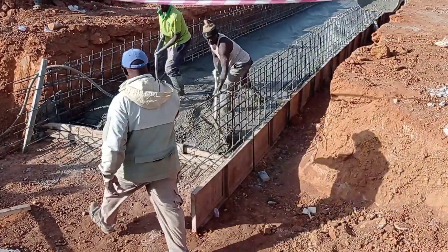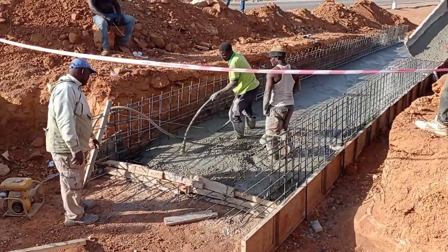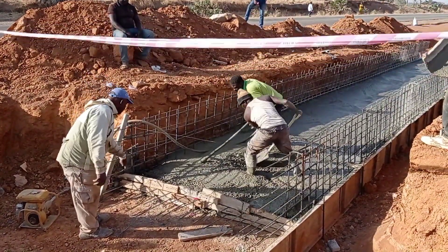Here we have used a concrete grade of C20, and while pouring concrete we are using a vibrator. I hope you liked today's video — don't forget to subscribe to my channel. Goodbye!